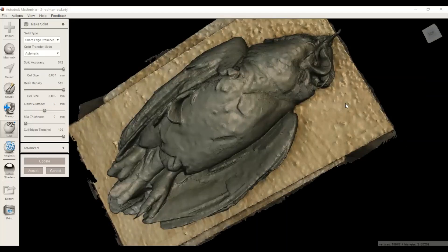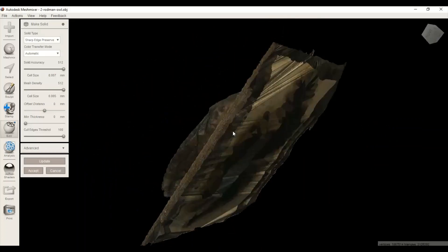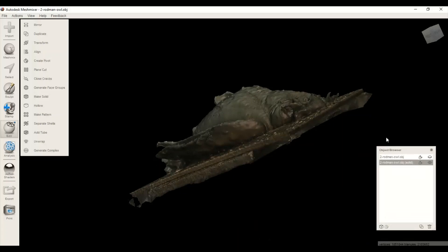This is the high-definition, high-resolution version of Make Solid — it just got done, it took a while. I'm not really sure why that one took so long. Press Accept, and then once you press Accept it's got to go through a process that takes a couple of minutes. Okay, seems like that went pretty quick.